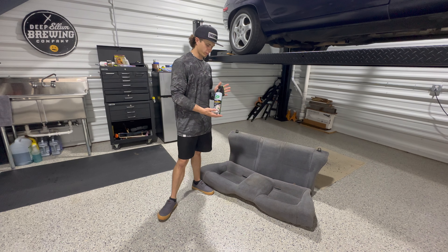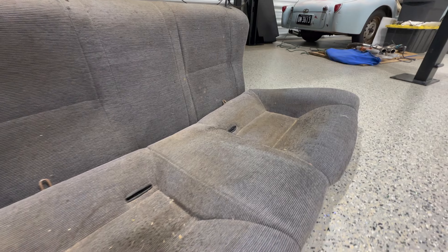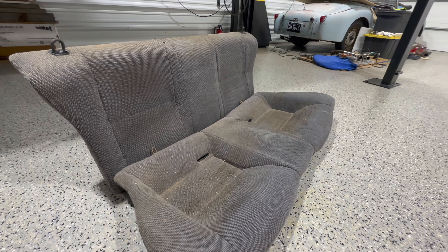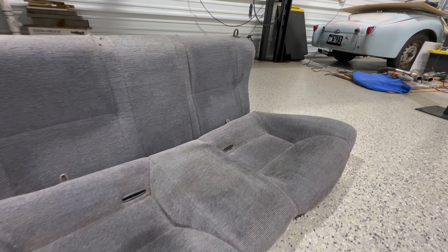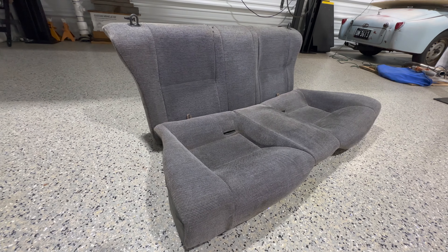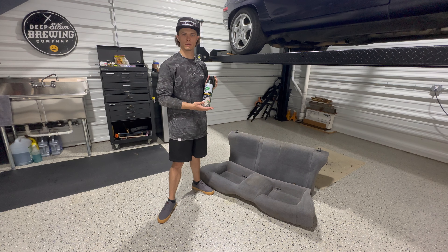All right, so at the end of the day they are still a little dirty, not perfect. They're 30 years old, so they're not going to be perfect. But I would recommend this product if you're looking to clean your seats or give them some sort of restoration. They definitely made a difference, and I'm happy with the outcome. I want you to be the judge of the before and after of whether or not you think it is worth getting. Thank you for watching.